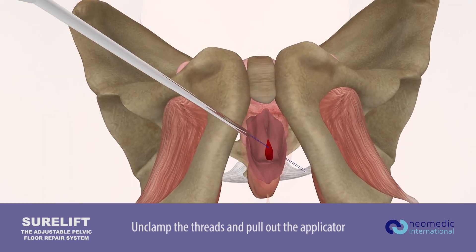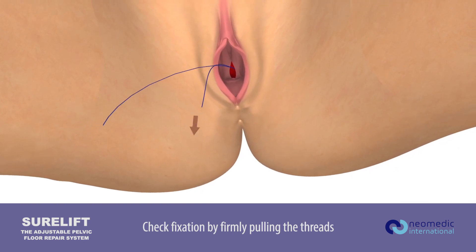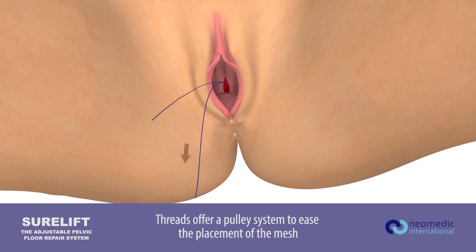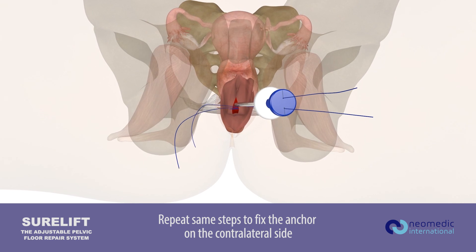Unclamp the threads and pull out the applicator. Check fixation by firmly pulling the threads. Threads offer a pulley system to ease the placement of the mesh. Repeat the same steps to fix the anchor on the contralateral side.